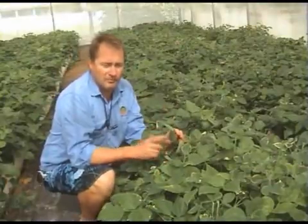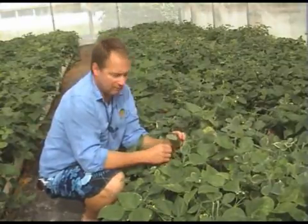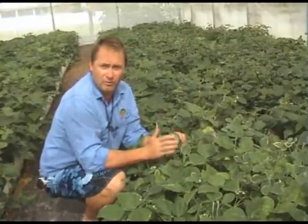Predatory mites are the principal form of control of your two spotted mite. We've been growing these for years for farms, but now they're available for you the gardener to be able to control your mite problems.